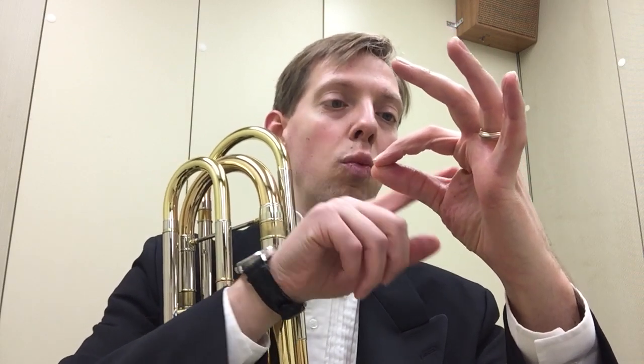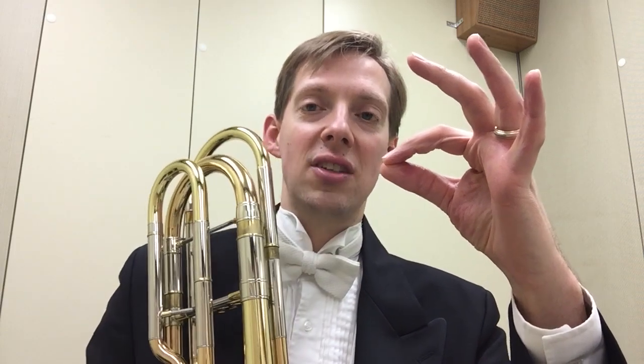What can happen as we go to the very highest point is that our aperture can go from being round to being almond-shaped. That does two things: it shortens the amplitude top to bottom, and it widens the amount we vibrate from left to right. So it's like trying to use a longer, thicker piano string for an upper register note. What I do to combat that is I really engage the muscles here in my embouchure to keep my embouchure from going almond-shaped and get into more of a round aperture.